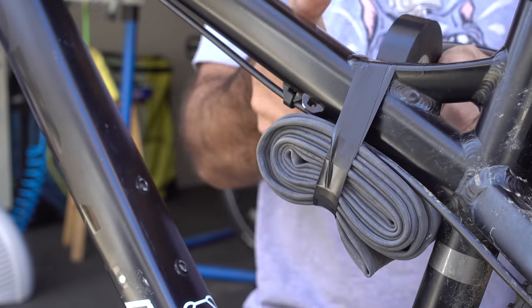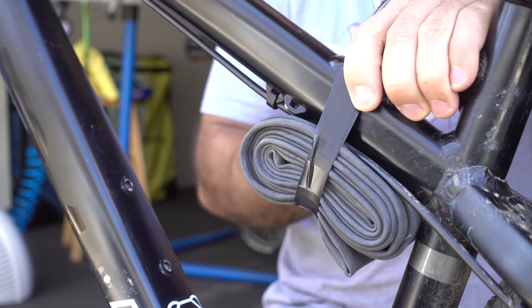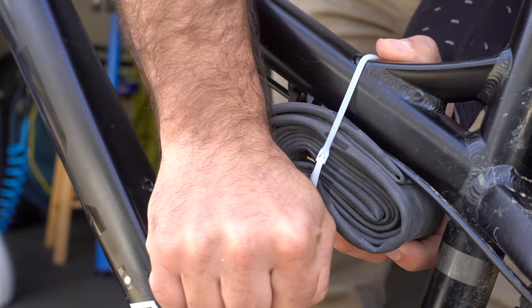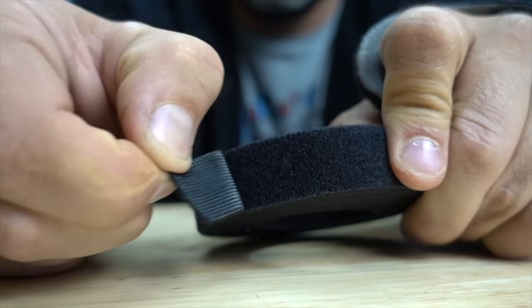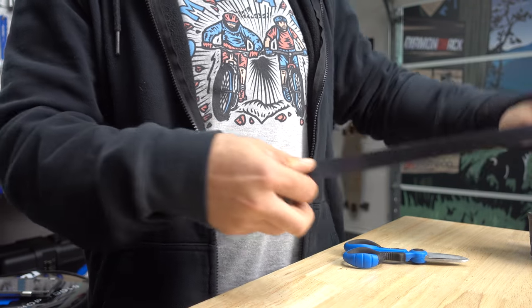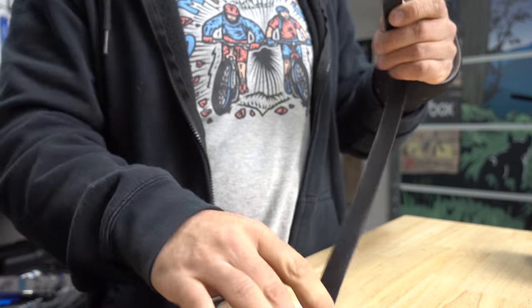Many riders fasten an inner tube to their frame so they'll have it around for emergencies, but these are usually held on with electrical tape or zip ties. Self-stick hook and loop is better. Not only is it reusable, but it comes in rolls and can be cut to size.